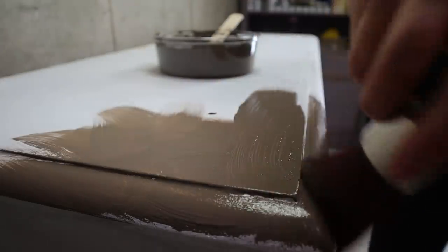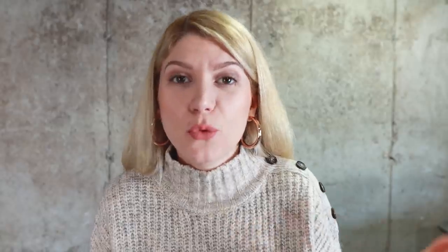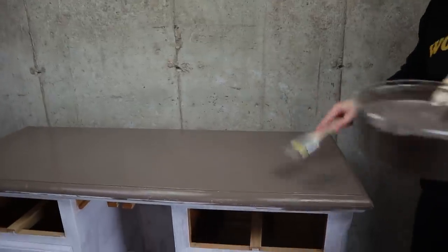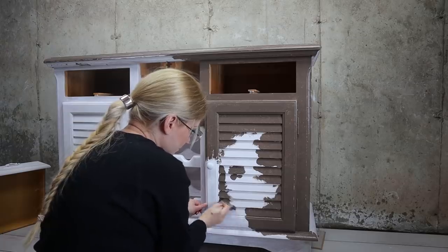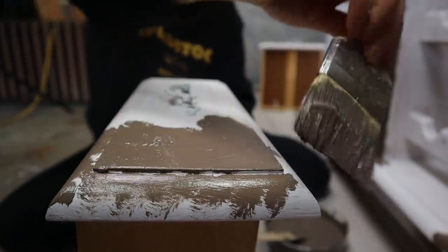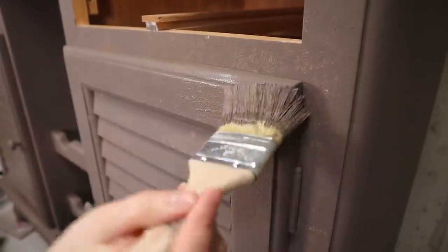Now we can paint that on. When adding texture, you want to paint in every direction. You also want to tap to get even more texture — or you don't have to. I love to tap; I love that yummy texture, the more the better. I need two coats of this base texture.